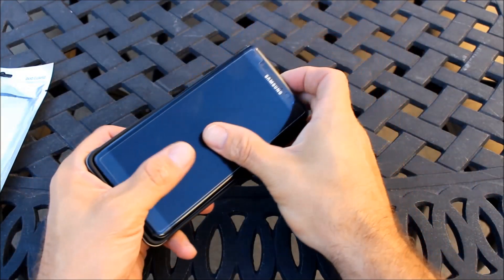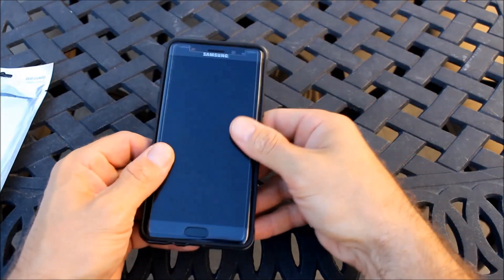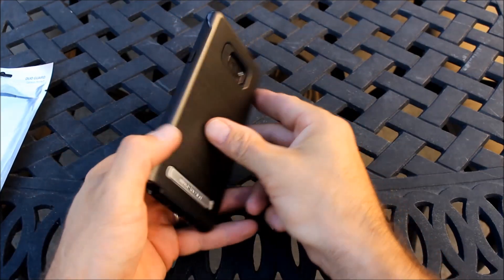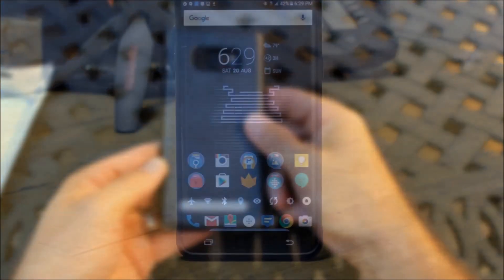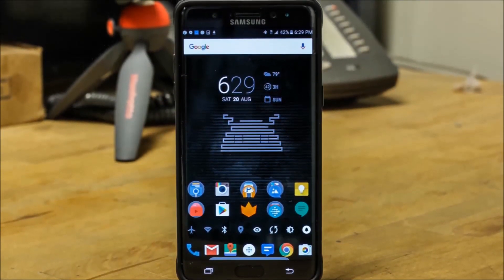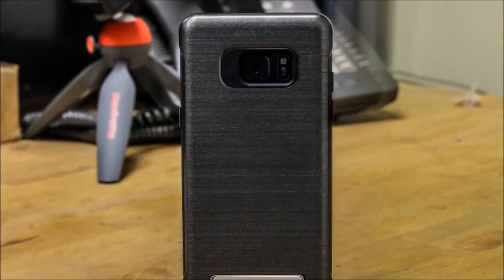The Duo Guard case is a two-part construction consisting of a TPU inner body and a polycarbonate outer shell. The shell also contains a magnetic kickstand and, in my opinion, is the best iteration of any integrated kickstand that I've ever owned.